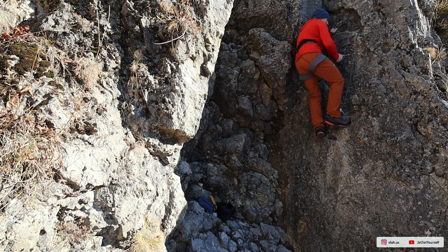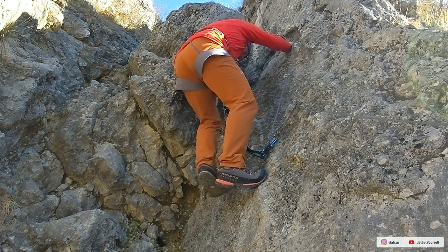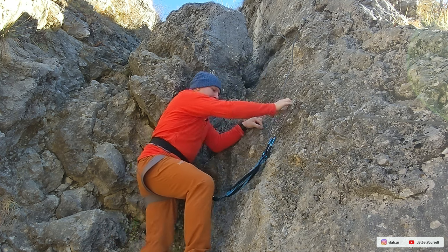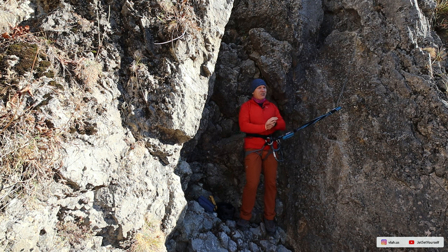By the way, going up on a via ferrata will always be easier than going down. So if you find yourself in trouble, scared or intimidated, don't believe going back will be easier — it will actually be more dangerous and possibly harder.